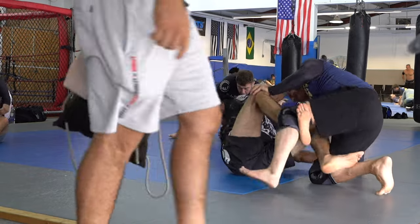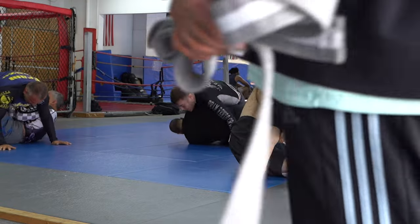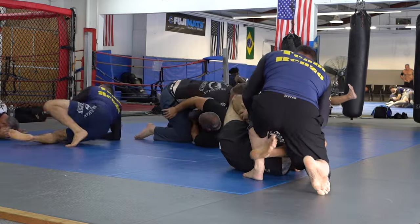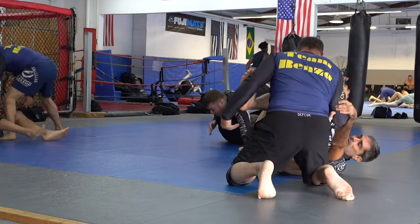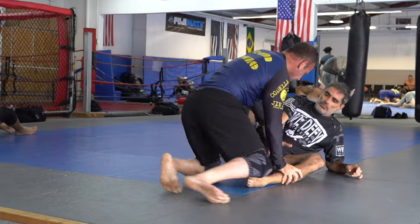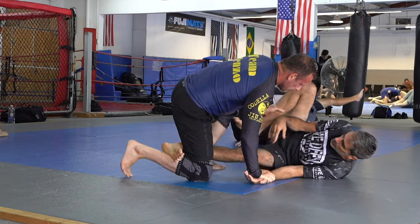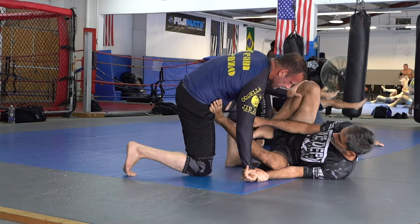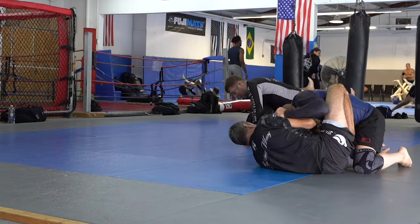I have my hook under his leg, I have hooks on both legs. At this point he's starting to become a little confused about what he needs to do to pass my guard — I could tell by how he's switching from technique to technique without committing to anything. I used to do the same thing. You have to commit to a certain pass; if you commit it forces your partner to defend and then you can go to the other side.